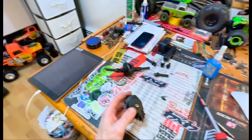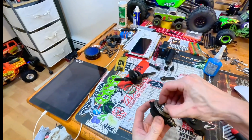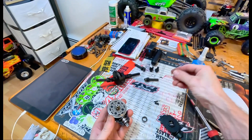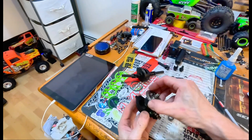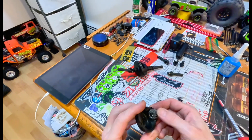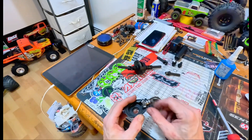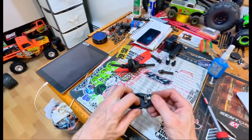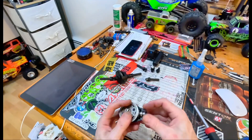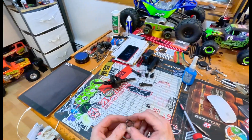Crack the case — there's the shim. Give everything a look over. No grease of course, two bearings, smooth, everything's nice and clean. There's not a spot of grease. Clean this bearing up.